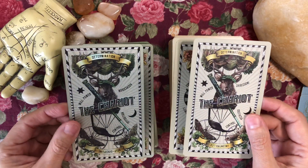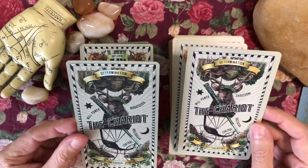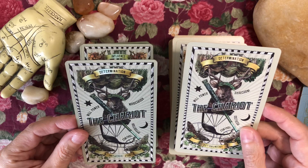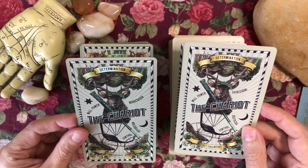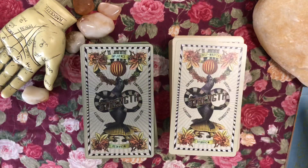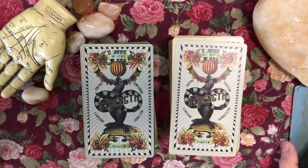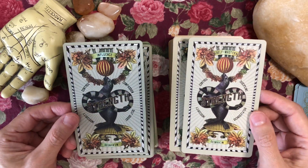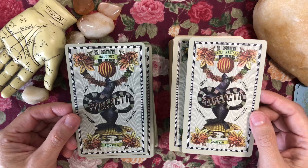I'm not going to stop and point out all of the keyword changes individually, but know that it looks like there's at least some change in every card as far as the keywords go. The artwork appears to be the same.